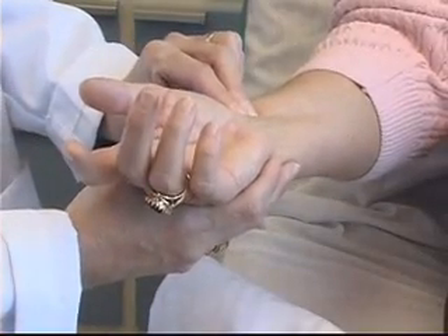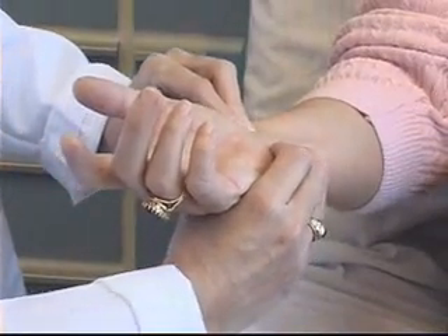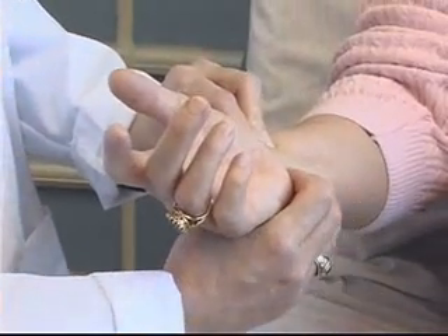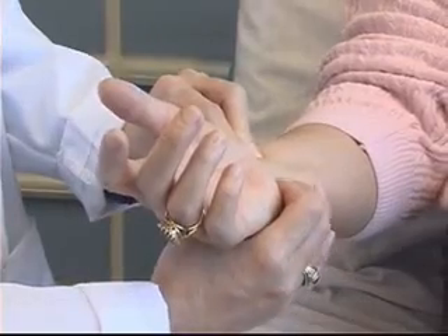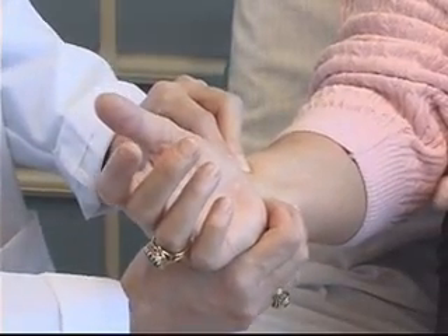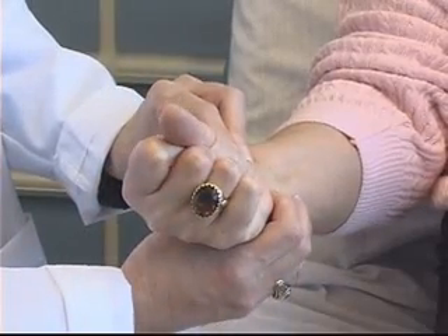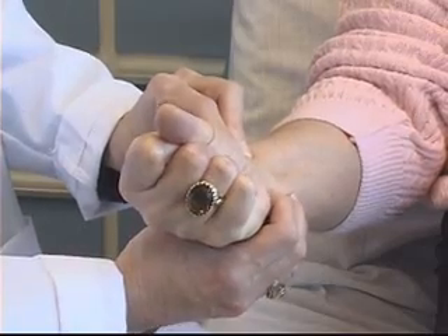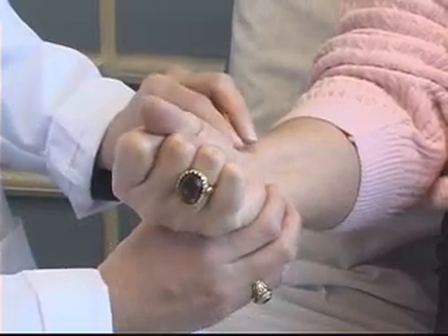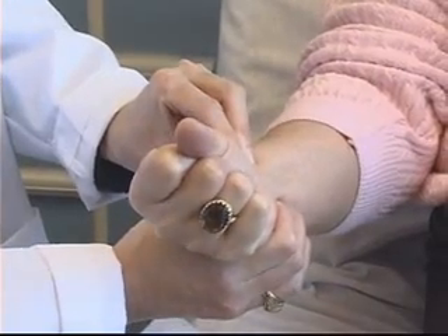The Allen's test is performed as follows. First, I'm going to palpate with my fingers the radial artery. Next, I'm going to palpate the ulnar artery. If I can't feel the ulnar artery, I'm going to palpate the area closest to where I think it would be located. I'm now going to ask my patient to make a fist as tight as she can and maintain that for approximately 10 seconds, while I occlude both the radial and the ulnar artery.